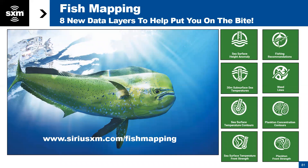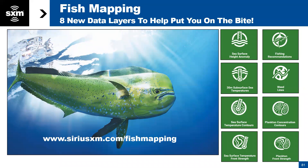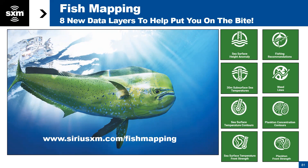For those of you who are anglers, SiriusXM is launching a fish mapping service, and Furuno later this year will have this installed. The fish mapping is a superset — it includes all the offshore weather service, as well as eight specific layers for fishing: three sea surface temperature layers, two plankton layers, weed lines, sea surface temperature below the surface, and fishing recommendations. That can be found at SiriusXM.com/fishmapping. Here's a quick preview of what it's going to look like overlaid on your Furuno.